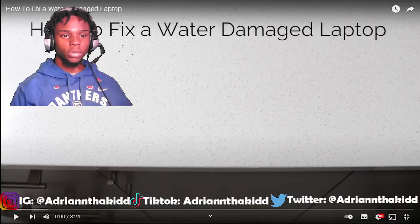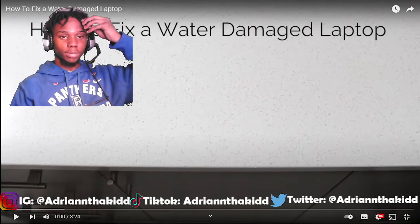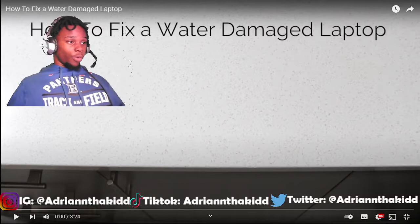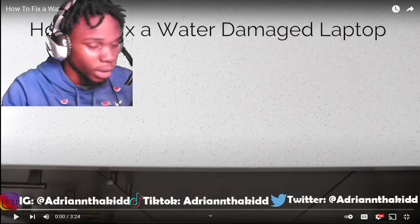What's good YouTube? Adrian the Kid back from the directs video. Today we got how to fix a water damaged laptop — my HowToBasic, you know what I'm saying? Hopefully this stuff keeps me up, because I'm fighting sleep, man. Let's get it.